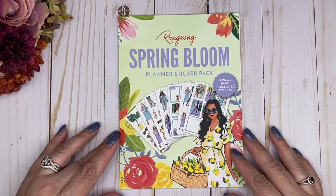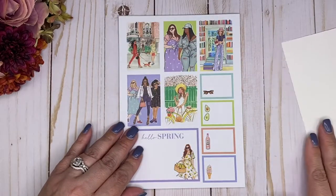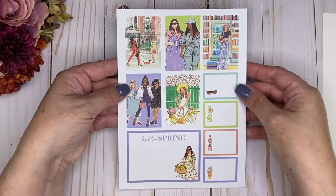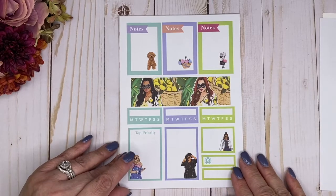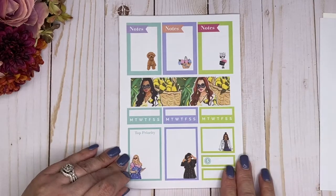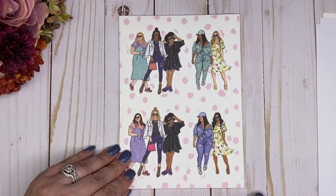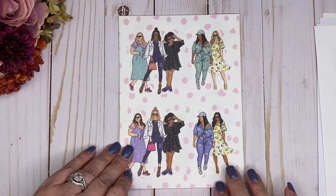Now we are moving into the Spring pack and this one is called Spring Bloom. I just love these — they're so beautiful. The colors are just so vibrant. Look at the avocado! It's the same layout as the other seasons, and of course the big washi strip here. Now we are moving on to the fashion girls of spring — look at how pretty. I love that, she's so cute. And then we've got another page.